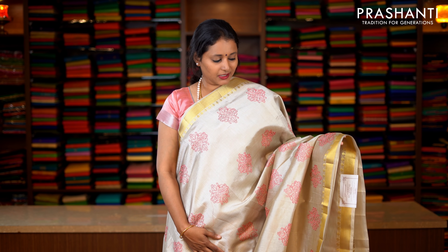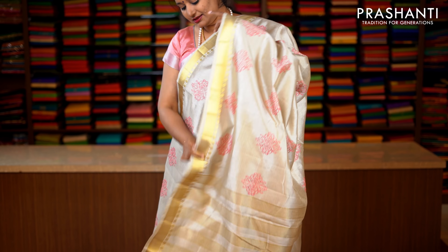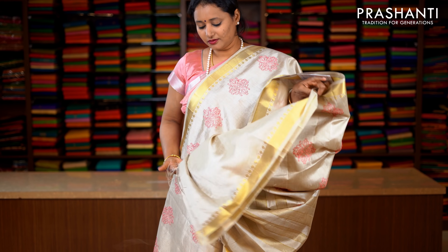Silver grey with bhavanji borders and simple zari woven pattern on both sides of the borders. The body has got very pretty floral embroidered pattern running throughout the saree. Lines of zari along the pallu. This has got a running blouse in silver grey. Priced at 1590.